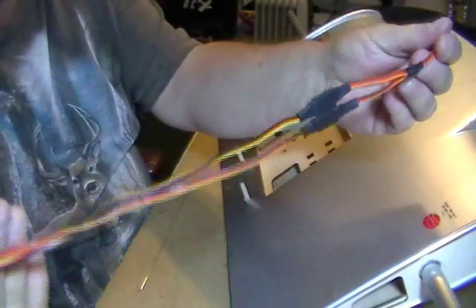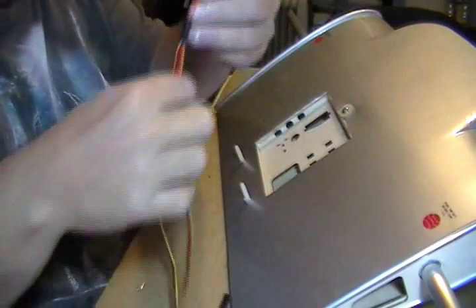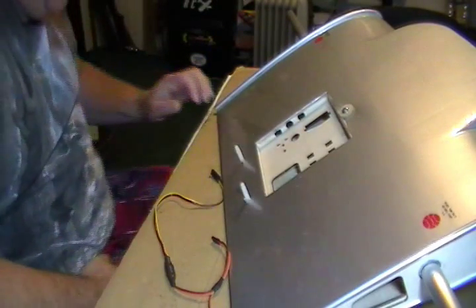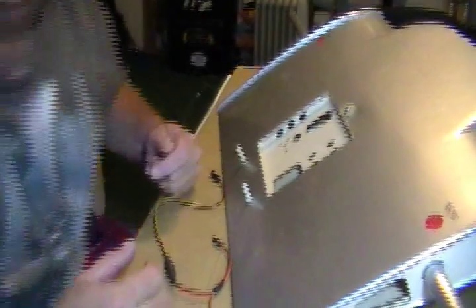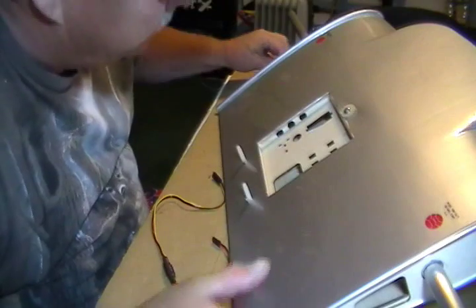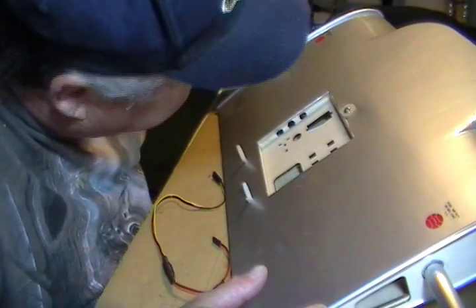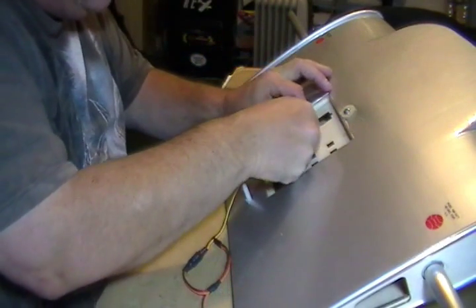We've got our Y-harness put together. We put two 12 inch extensions on it and we'll use heat shrink to tie those together. We're going to run those out to the side here. I've made a little piece of wire with a little hook on the end of it, and I'll just run that through here and hook it to pull the wires through.